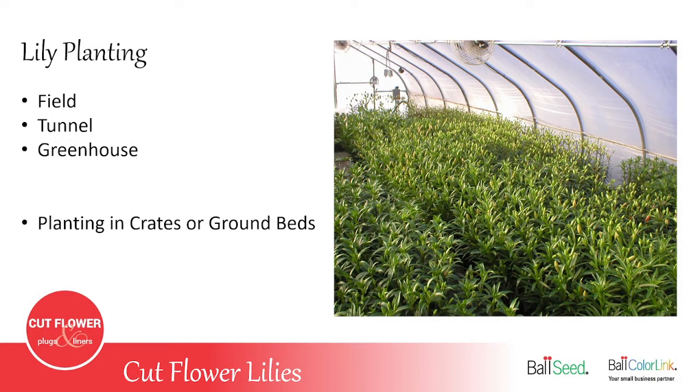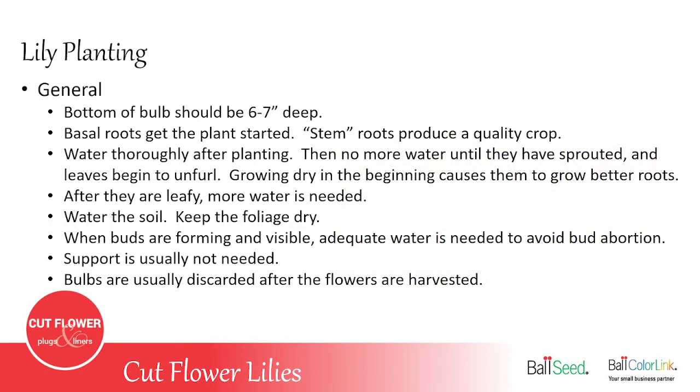Now we're going to talk about the different ways of planting your lilies and where to grow them. You basically have three options: in the field out in the open, in a tunnel which is an unheated structure with a plastic poly covering, or in a greenhouse which is like a tunnel but with heat and ventilation. Then you can grow them either planting in crates or in ground beds. If you buy a full crate of lilies they'll come with the crates, or if you buy bags they'll be shipped back in those plastic crates.